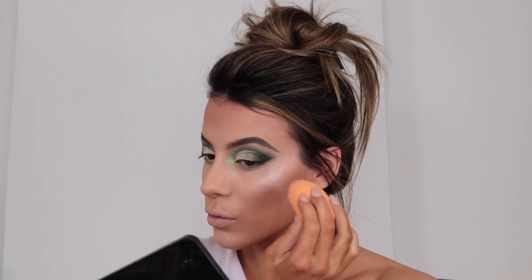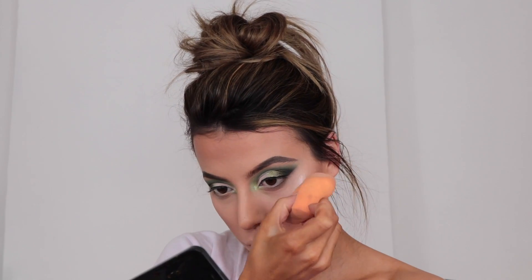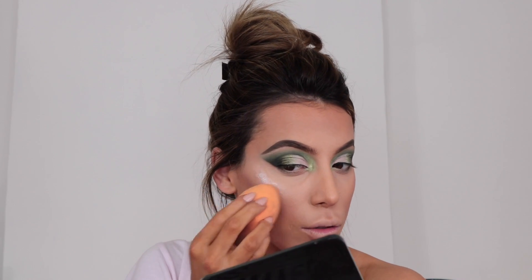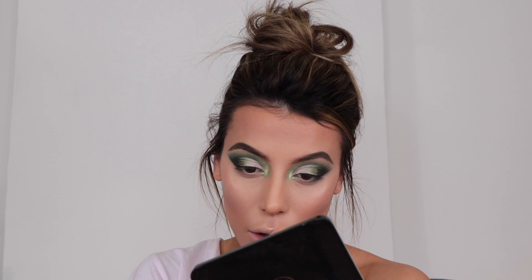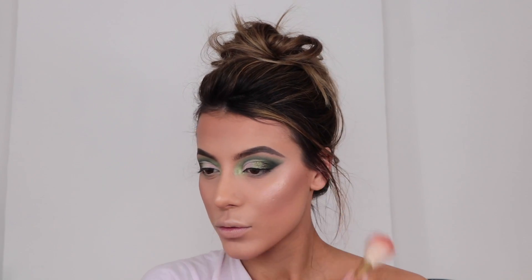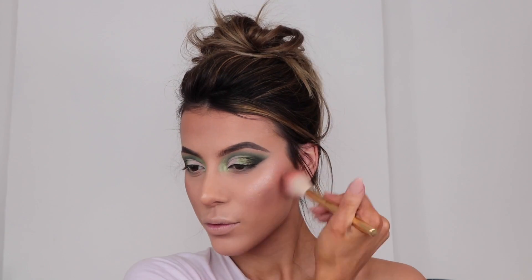My favourite way of applying this illuminator is with a sponge — on the tops of my cheekbones, down the centre of my nose, on top of my eyebrows, and on my cupid's bow. If I'm going out I literally love drenching my whole body in this stuff because every single photo is just slayed when it's on your collarbones and shoulders. I've got all my friends hooked on these drops too! Then for my blush I'm taking Baby Love Blusher from Too Faced, applying it along the cheekbone rather than the apples of my cheeks — just fancied a little change.